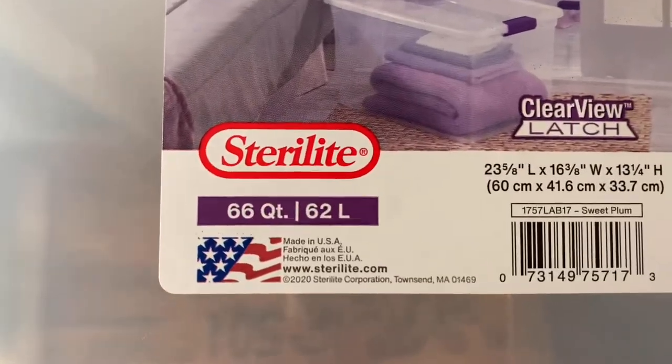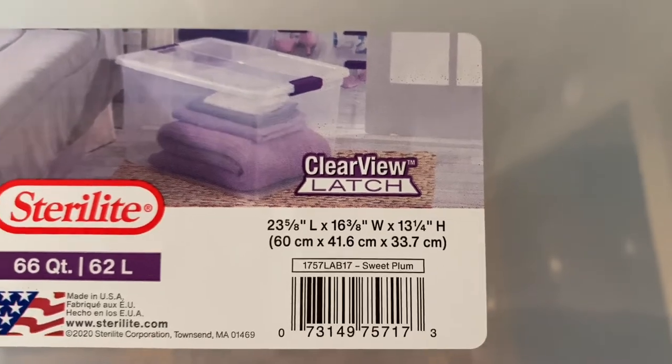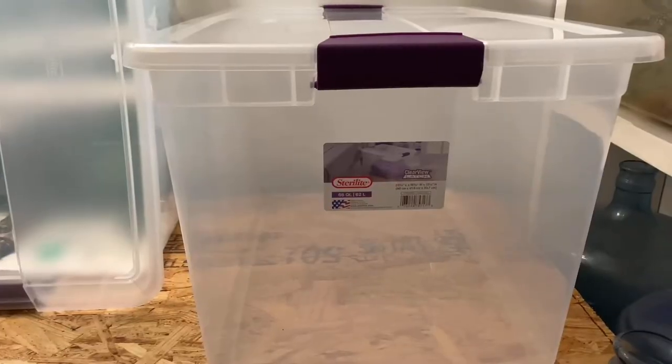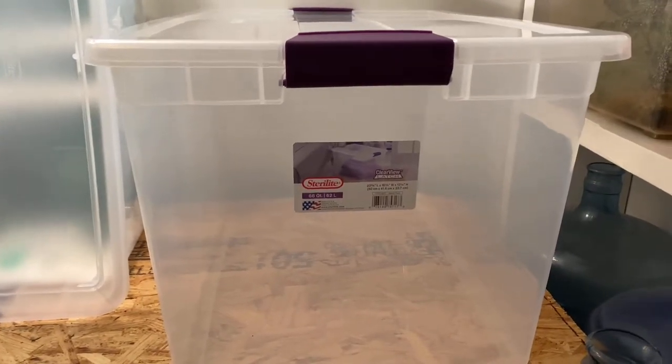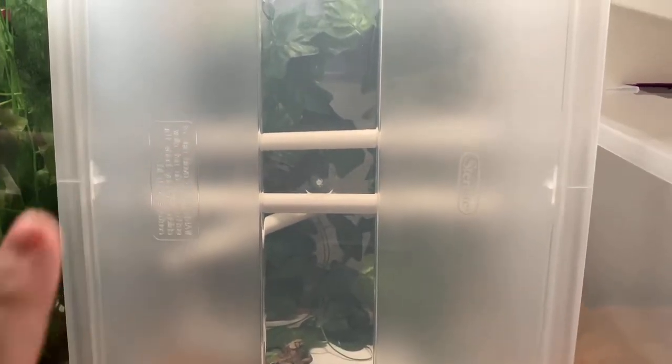First let's talk about the tubs that I use. I use the Sterilite 66 quart tubs — basically 23 and 5/8 by 16 and 3/8 by 13 and 1/4 inches high. I like to get the see-through ones so it provides light for the geckos. I have tubs going two ways: horizontal and vertical. Flipped vertical, you get 16 and a half inches long, 13 and 1/4 inches wide, and 23 and a half inches tall.